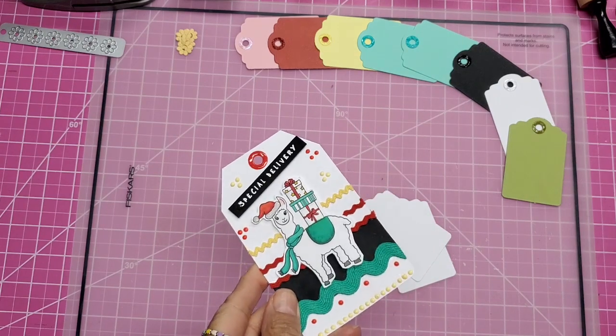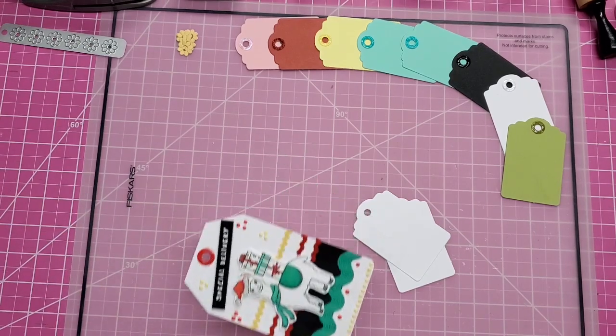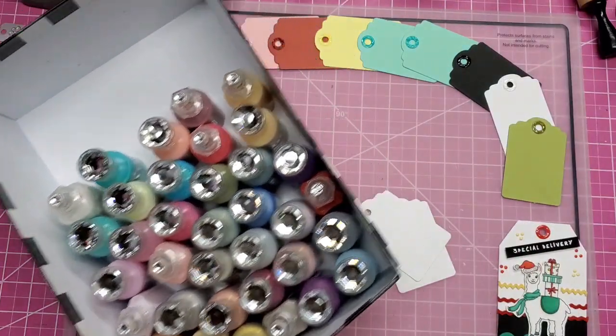It's not really an eyelet, but it's glossy, it's beautiful, and it matches your project. So if you don't have all the colors and you can't find eyelets in all the colors, you can do this — and that is to use your Nuvo Drops.